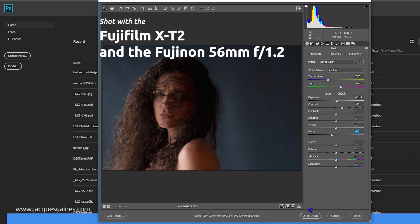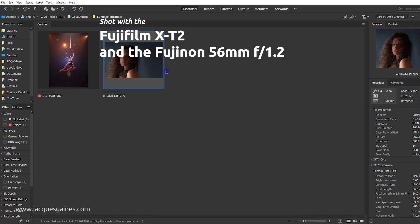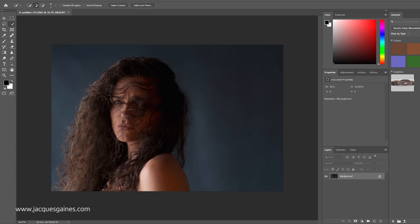I'll definitely check which lens I'm using here because I think it's beneficial that you know. It's the 56mm f/1.2 and the X-T2 by Fujifilm — a nice camera, I highly recommend it. So I'm going to do some light edits within Photoshop right away and then export it to Luminar, do just a couple of edits and see where we can go with it.